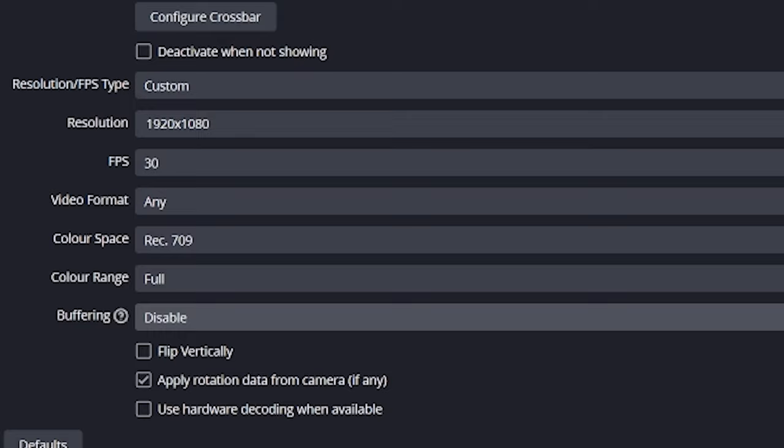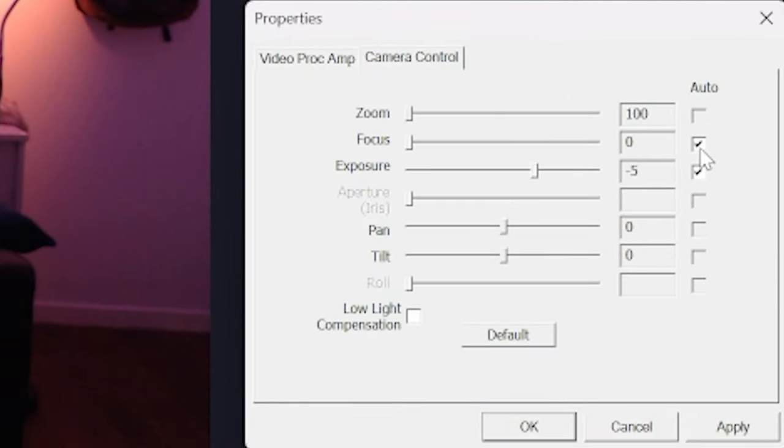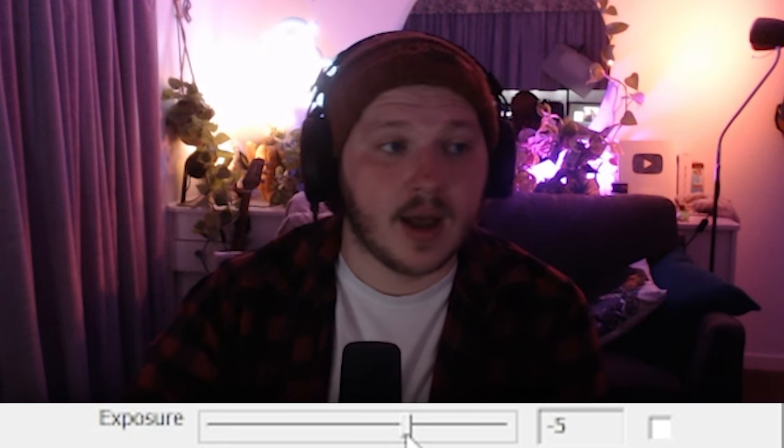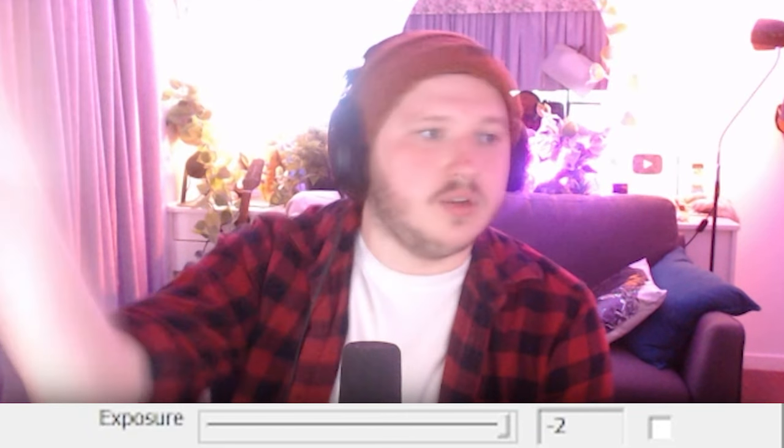Now click the Configure button, and we need to turn off all of the automatic settings in here as well. The final step — the Exposure setting here — set it to minus 5. I found any other exposure, whether higher or lower than minus 5, causes aggressive lag. But you might be using a different camera or a different computer, so try it out for yourself, but this is where I recommend starting. If OBS isn't giving you control over these settings, try updating your webcam drivers, or look for specific branded software such as the Logitech Hub, where you can make and save your adjustments there instead.